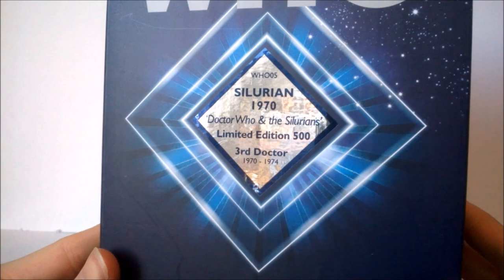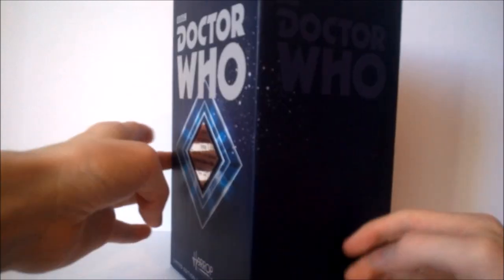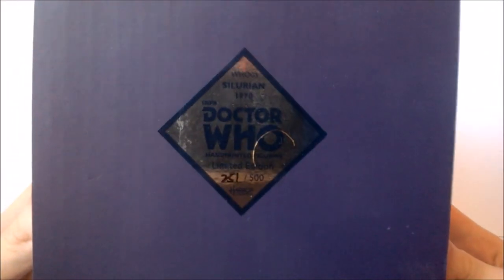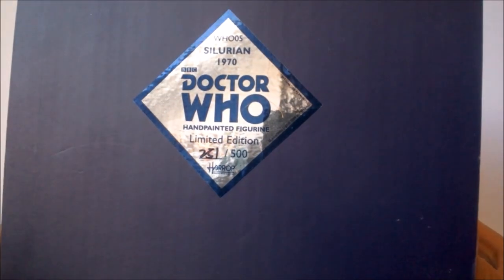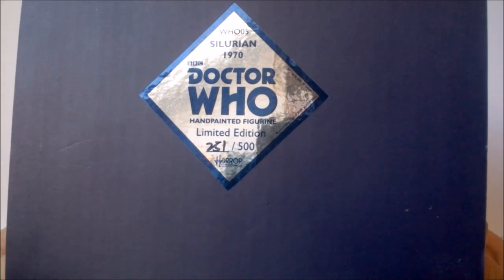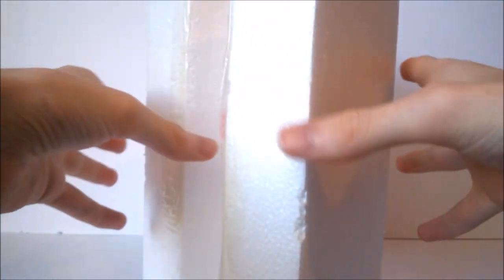The sticker also has the third Doctor dates at the bottom — 1970 to 1974. On the sides of the box you get a dark blue design with a lighter Doctor Who logo, the same on both sides. On the back there's the Doctor Who logo with some company details at the very bottom. At the very top of the box we have a few more unique details about this figure, including the unique unit number — 251 out of 500.